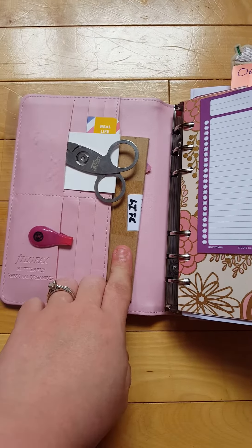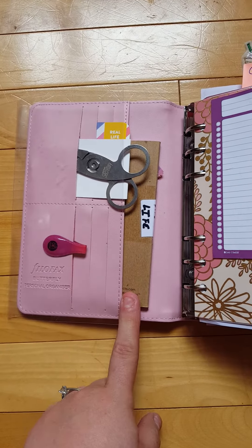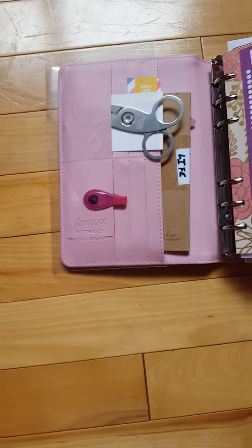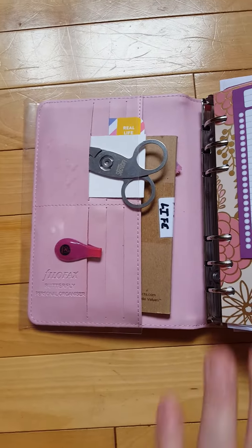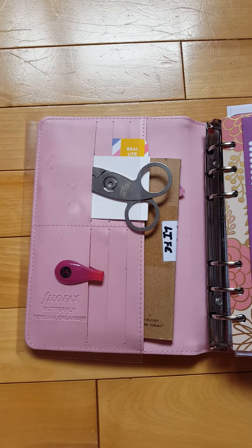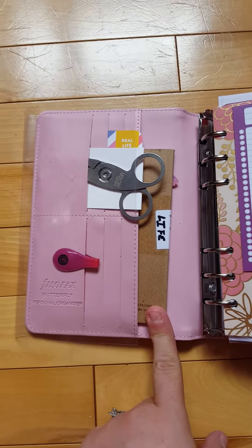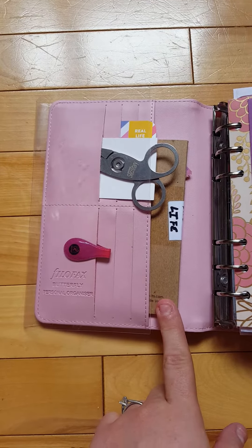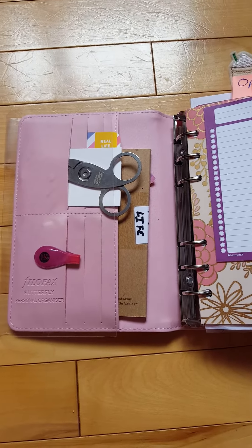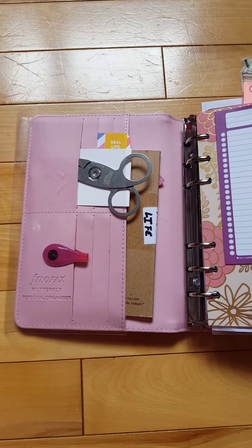I believe everyone should have a life log — this is anything major that happens. I simply write down the date and what it was. I don't keep my planner pages, so things like mailed bills — which bills did I mail on what date — go in here. This is a Field Notes size notebook and it has lasted me over seven months.